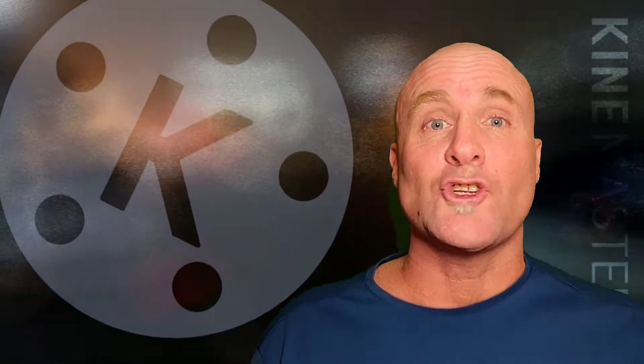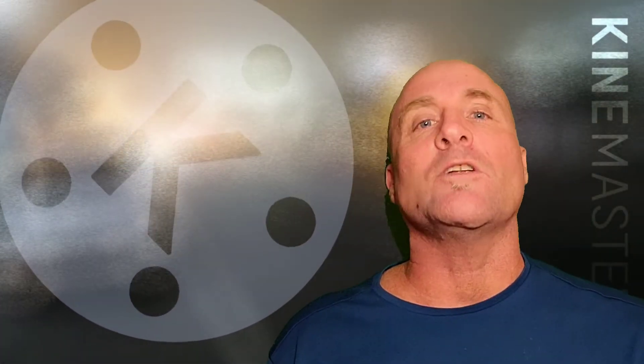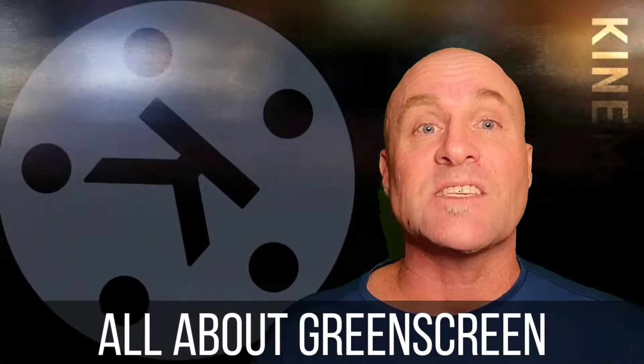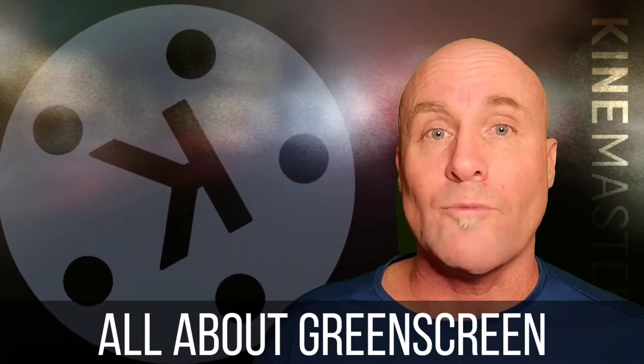Hey there, and welcome back to Mastering KineMaster Tutorials narrated in English. It's been a little while since I did one of these because I'm a little bit freaked out about COVID, but I'm going to get back into doing it from my new home studio. And so today what I chose to show you guys is how to do a green screen or a chroma key.